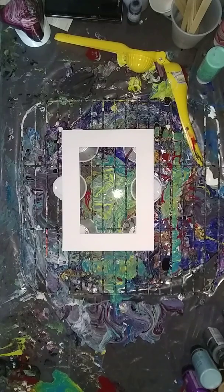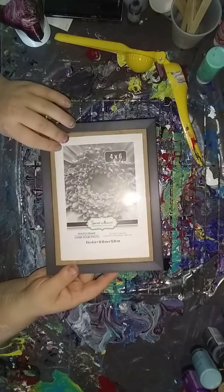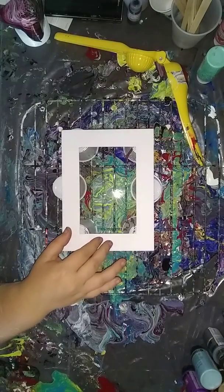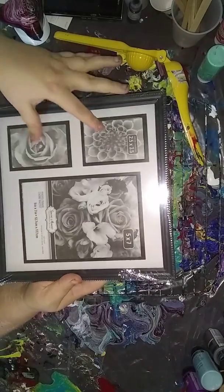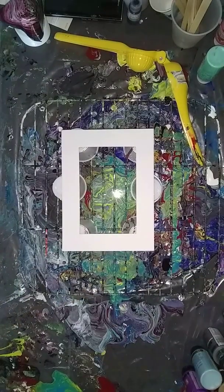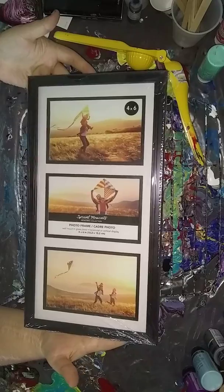I went to the store a couple days ago anticipating getting bored and I got some photo frames. This one's a 4x6 and I've already took the mat out of it. I also picked up this one which holds two wallets and a 5x7 and it has a nice mat. And then I picked up this one which holds three 4x6s.